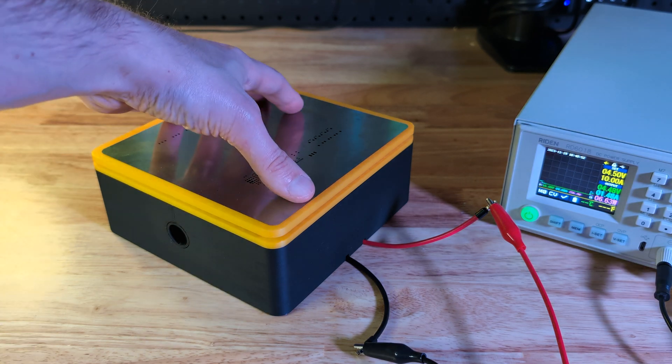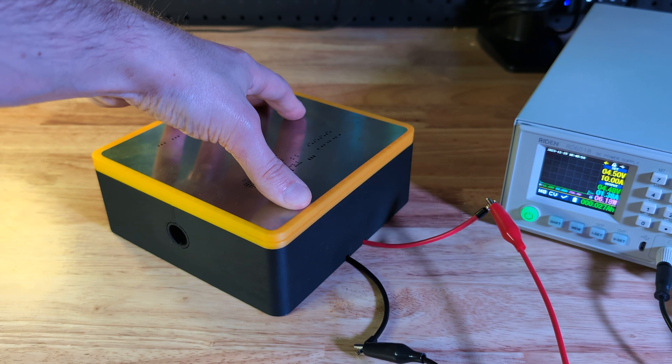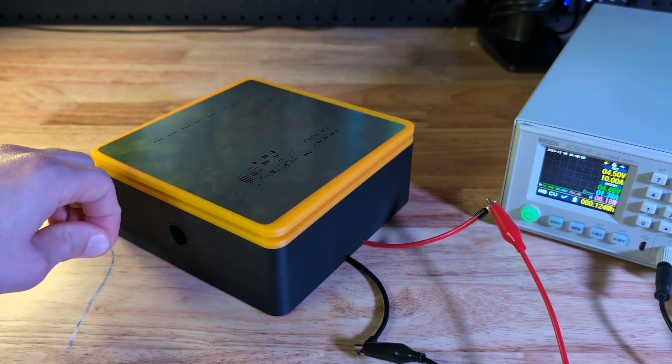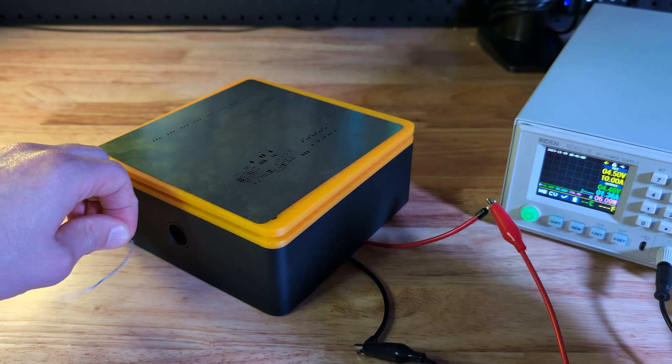As expected, nothing really happens. The setup doesn't even engage the springs, not to mention create a vacuum strong enough to hold the stencil in place. It does move some air, but not a lot.